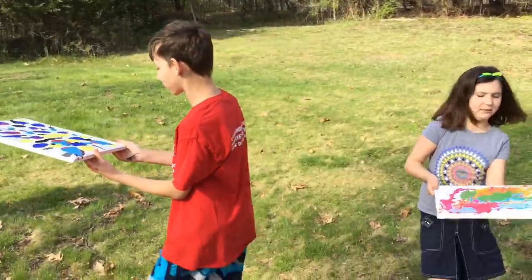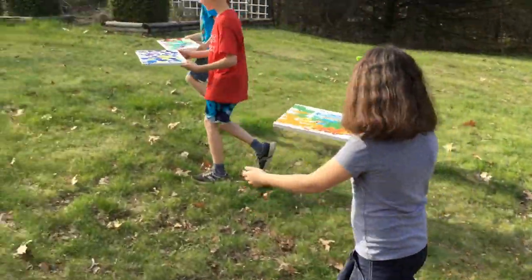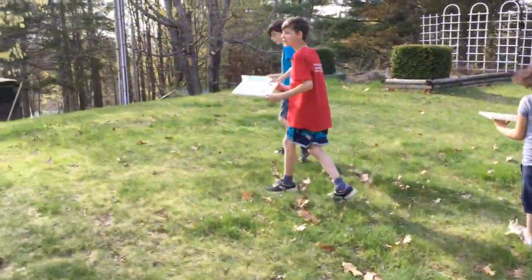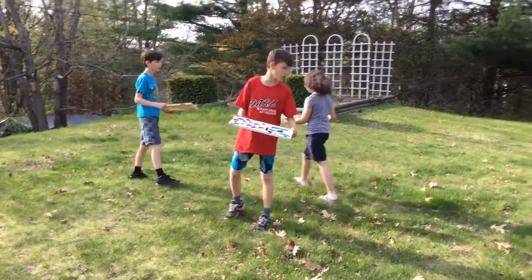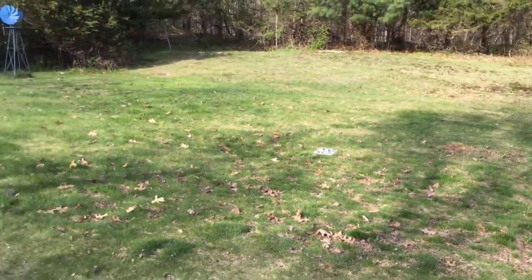Oh, now there's not much room to throw this thing. I left one corner to throw. Okay, second throw. Three, two, one.